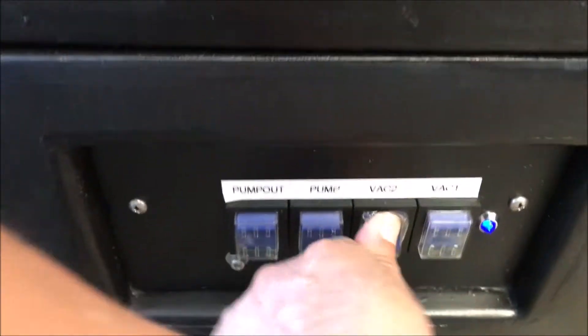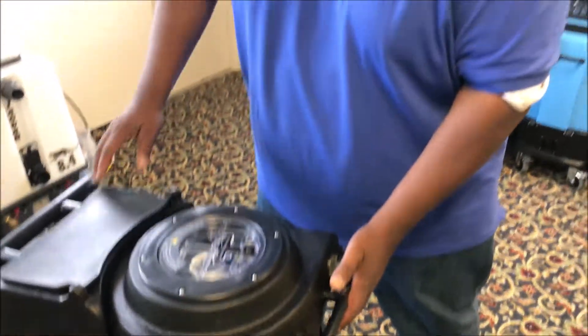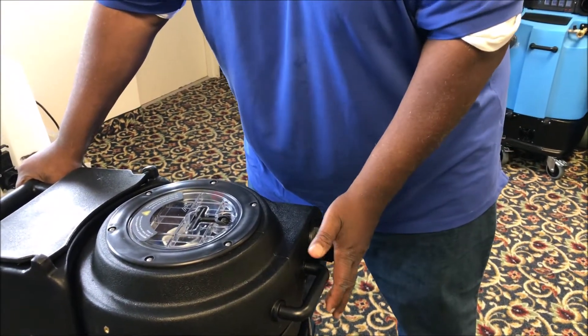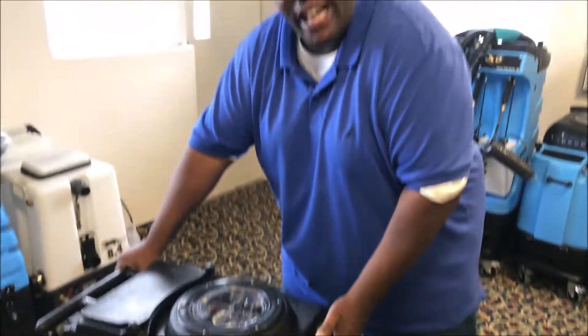Can I turn it on? Yep. Watch this, folks. Now you can see how well it works. The suction on it is crazy. I'm over 270 pounds and I can barely move my hand. I have to actually reach back here. It's taking the suction so tall — it's taking the circulation out of my hand.